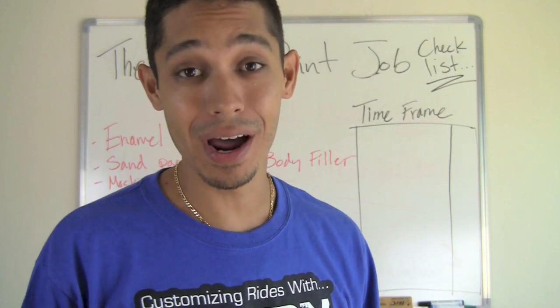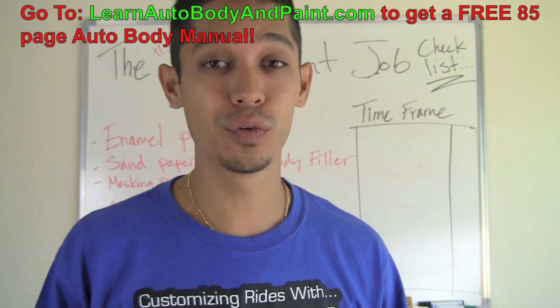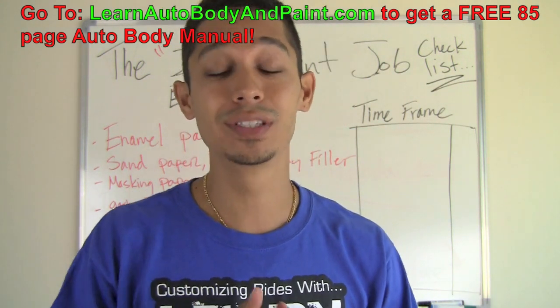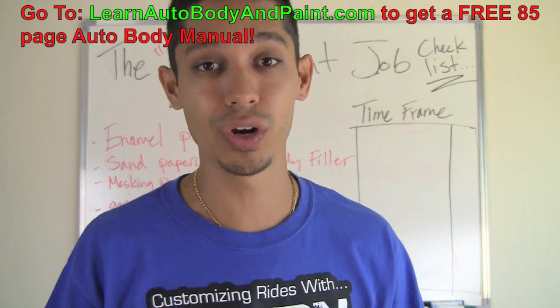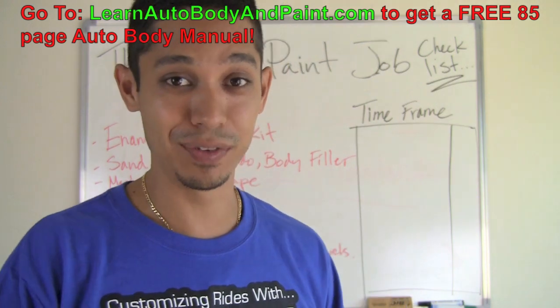Hey, what's up? Tony from LearnAutobodyandPaint.com, and in this quick video I'm going to talk about the 24-hour El Cheapo paint job, something that I break down step by step within the VIP training section of the website, and I'll be happy to share this with you guys today.